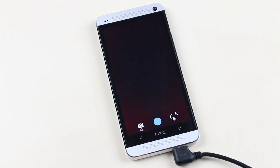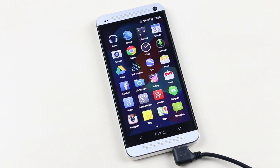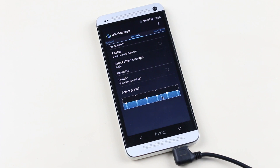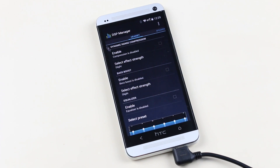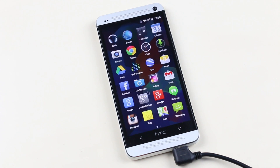All the features work perfectly — NFC, Bluetooth, Wi-Fi, GPS, etc. The camera is also working perfectly, but you don't have the photosphere mode by default. You can install a zip file from recovery mode to get the photosphere mode add-on. The audio via speakers is slightly louder than Sense-based ROMs, though we don't get Beats Audio with this ROM.